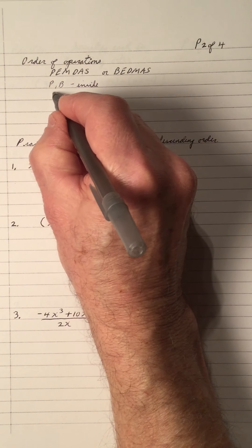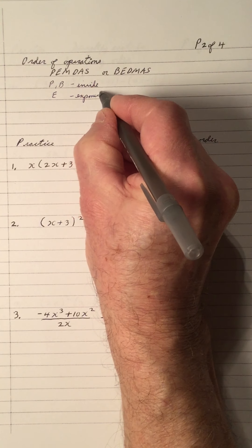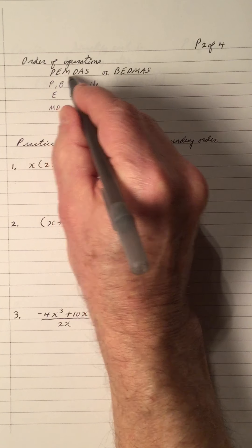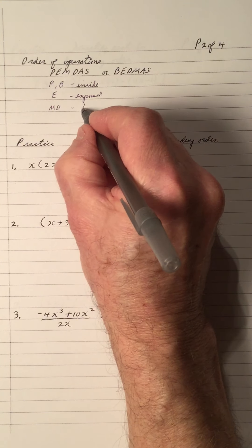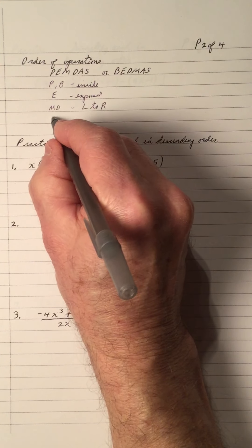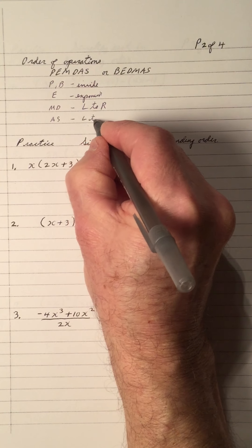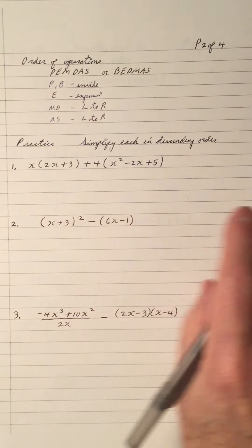Then we have to do the E, which stands for exponents or powers. Then we have to do multiplication and division from left to right, and then we do whatever is left over — addition and subtraction — from left to right, as if you're writing a sentence on the page in English.